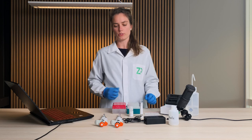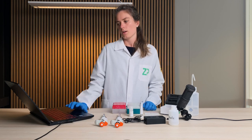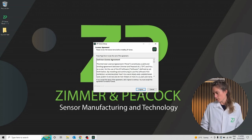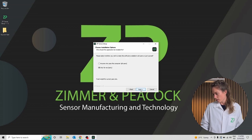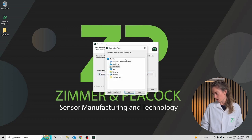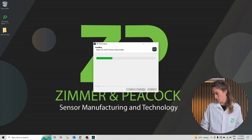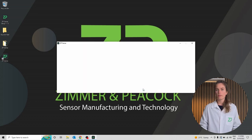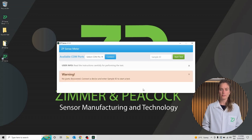We will start by installing the software on the computer. I will double click this icon, agree to the license agreement, click next, and install it on my desktop. I'll click finish and now the application is automatically starting to run.